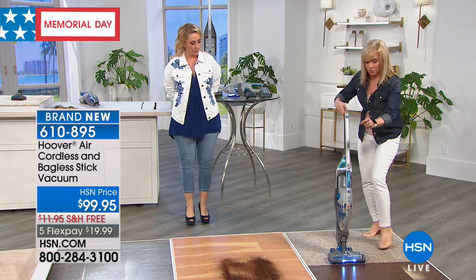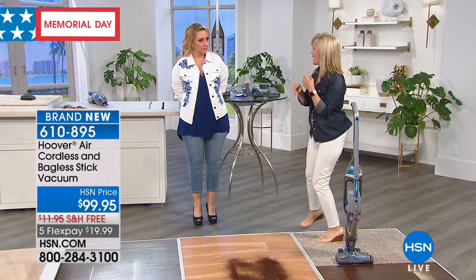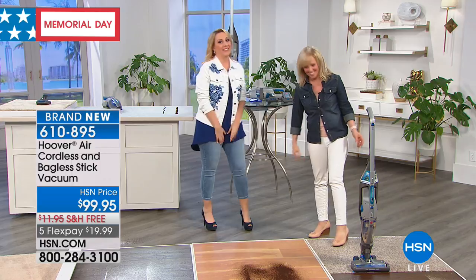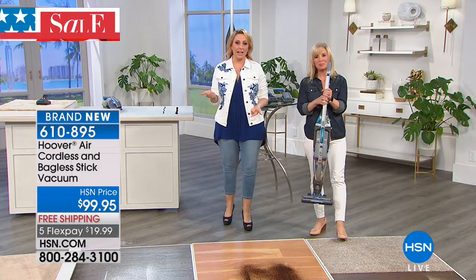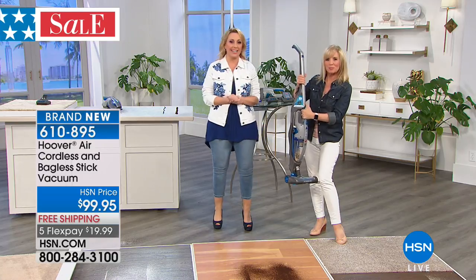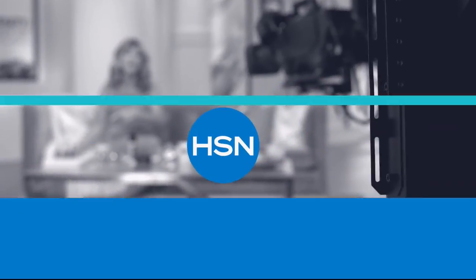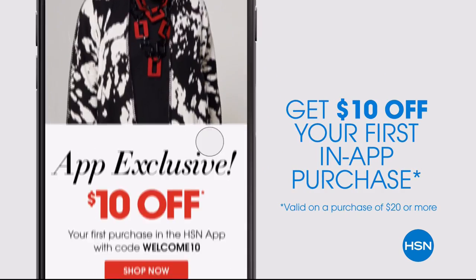Look at that headlight — if you have dark carbon floors, it's awesome because you see the dust and pet hair. It makes it bright. Then you see all your dirt. Thank you, Julie. We're going to take a little break. Adam and I have lots more, including the RCA tablet, coming up in the show. Don't miss a thing with our HSN app, available on Apple and Android devices.